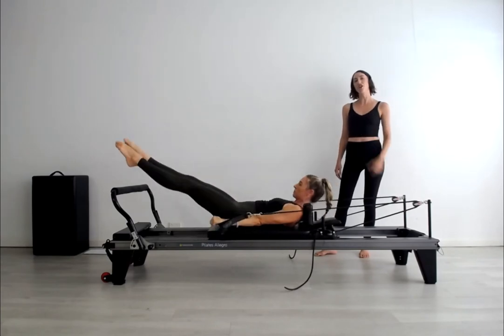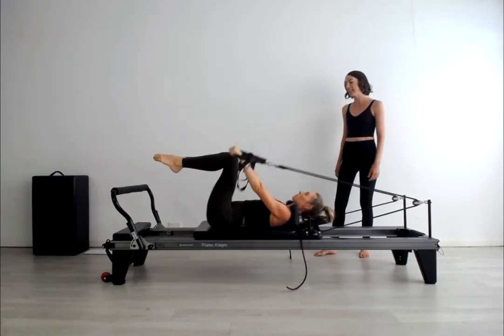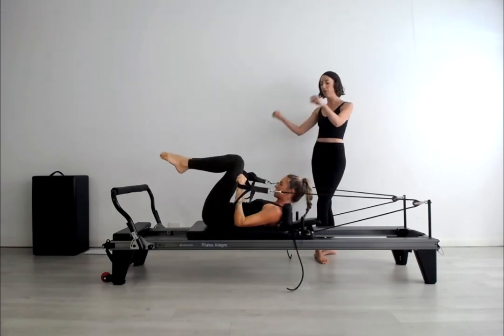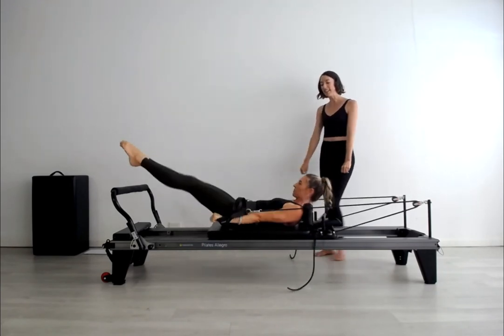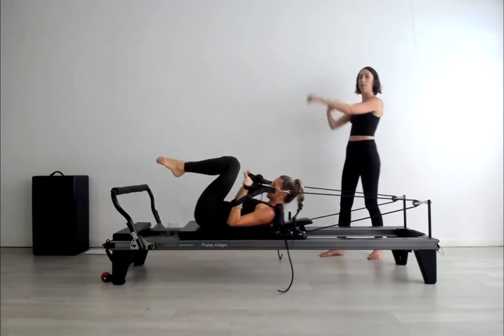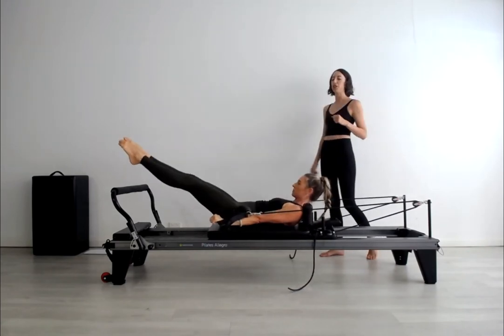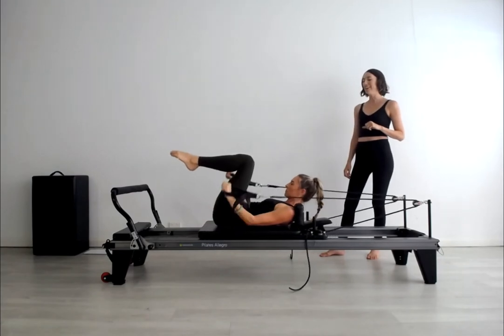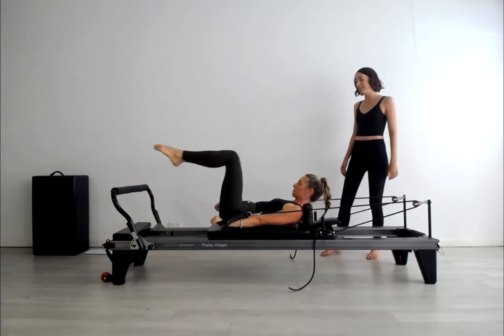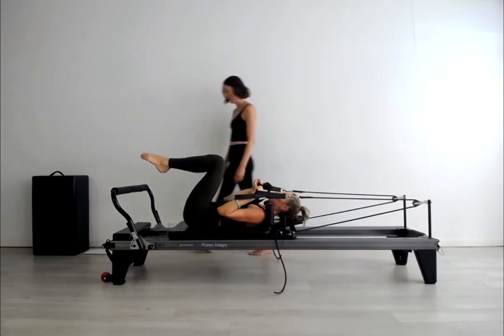Knees come in and elbows bent. She maintains the chest lift throughout, keeping thinking about drawing the arm bones downhill into the back of the shoulder joint. Feeling the stretch of the back of the ribs off the back of the pelvis.